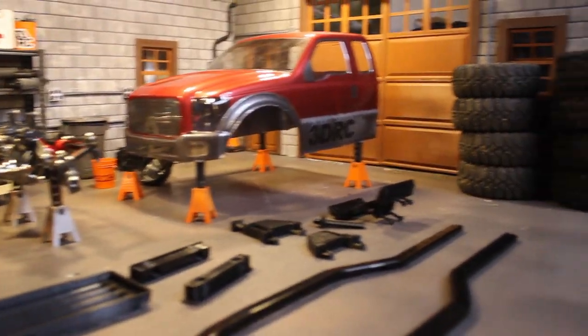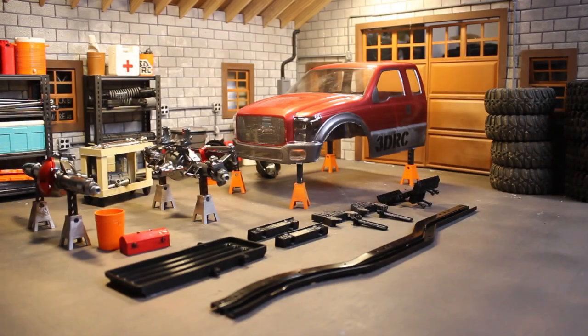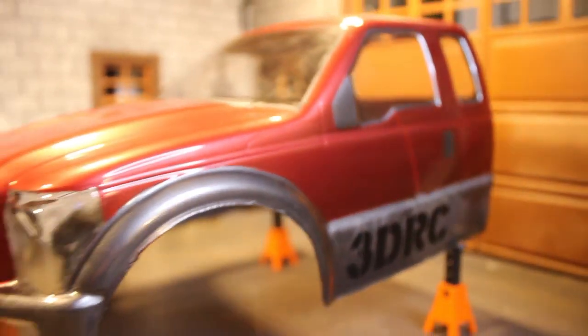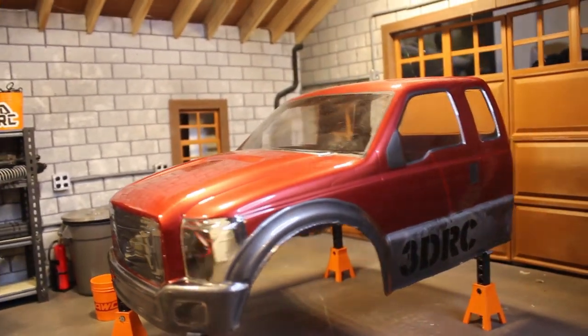Hey guys, welcome to the 3DRC Scale Garage for episode 1 of the F-250 Truggy Scratch Build. If you follow me on Instagram, you've probably seen that I've posted a ton of pictures of this F-250 body that I've been working on. Basically, I've really just been waiting on some parts that I ordered to arrive, and I've been busy designing my own pieces for the truck — the chassis really.